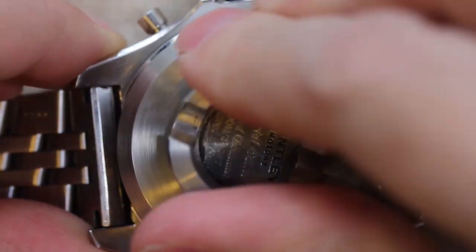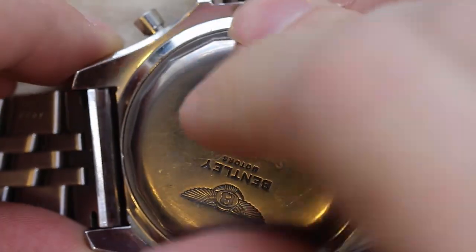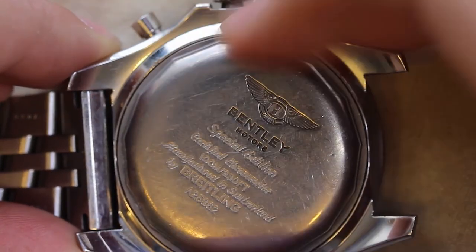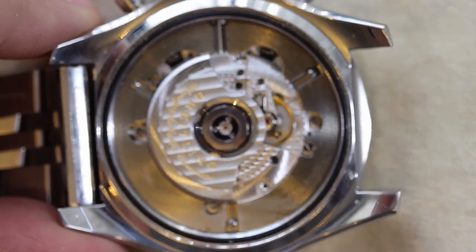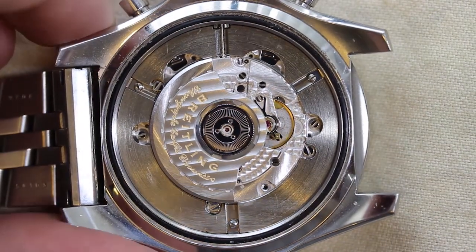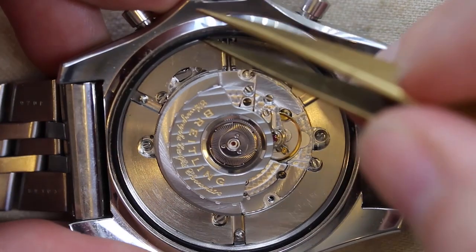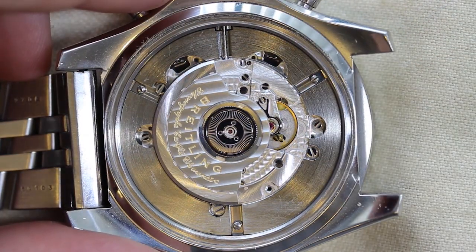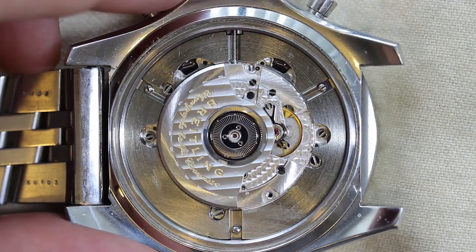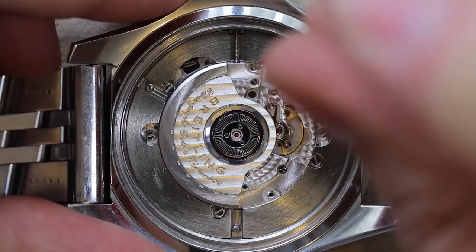Today I'm working on this Breitling Bentley chronograph. It's an ETA 2892-A2 movement with the Dubois-Dupres chronograph module bolted on. It's a relatively time-consuming job to service these watches, and even with all the edits it's still almost two hours long, so I've decided to split this up into a series of several parts which I'll upload over the next few weeks.